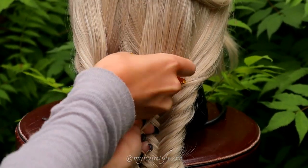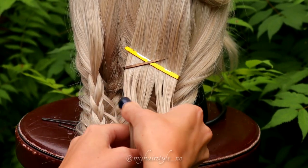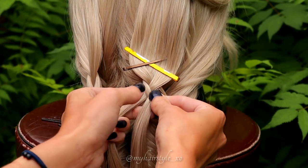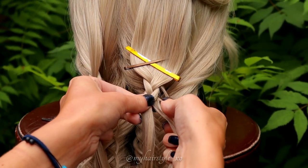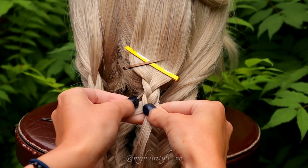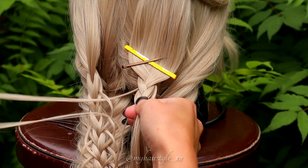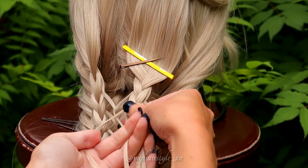Then separate the hair in three equal pieces and begin the French loop braid. Split the small section of hair from the right side and bring the strand over. Then split the small section from the left and bring the rest of the strand over to the middle. Split, replace the strand — remember to bring the strand under the new one — and then move the strand to the middle. Now when you replace the strand on this side, push your fingers through the topmost loop and pull the strand through that loop. Then replace the strand just like usual and move the whole strand to the middle.